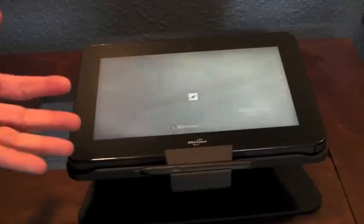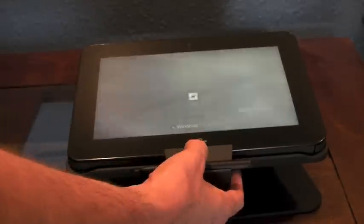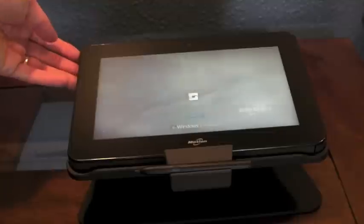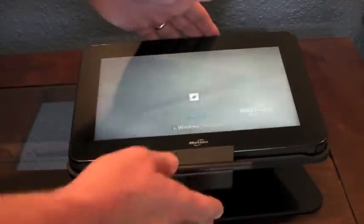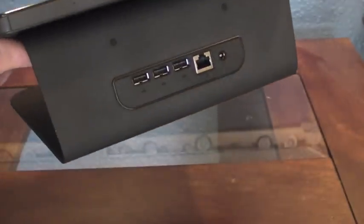Those are the two downsides of the docking station: the seating isn't strong — the tablet comes out very easily — and there's no standard external monitor support. There are plenty of USB ports, but no standard monitor support.